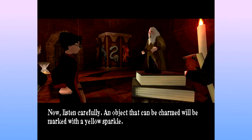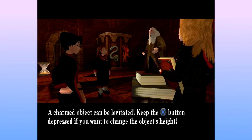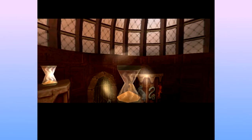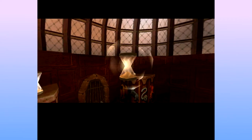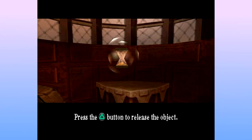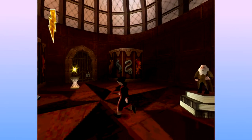Now listen carefully. An object that can be charmed will be marked with a yellow sparkle. A charmed object can be levitated. Keep the cross button depressed if you want to change the object height. Keep the button depressed. I don't think I've ever heard any real person say that in normal conversation. Try levitating the hourglass onto its pedestal to open the door. Keep it pressed down. Depressed. I've never heard 'depress it.' Press the triangle button to release the object. Thank you, Flitwick. Why are we doing this? Well, why not?